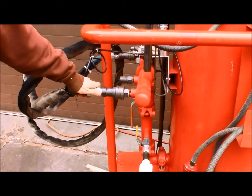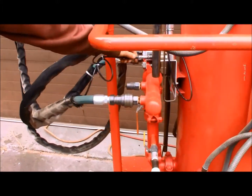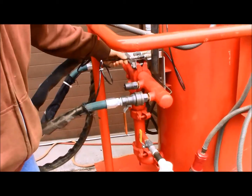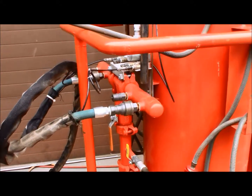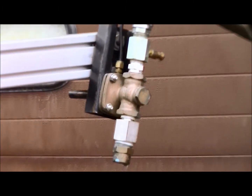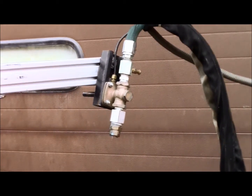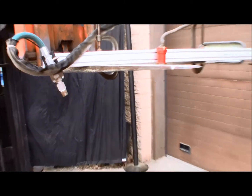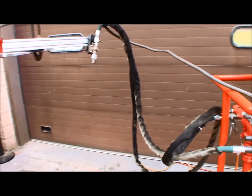We have two lines connected to it and then there's a smaller diameter line which is the pilot line. Once the computer tells these solenoids to turn on, it actually drops the air out of this line, which opens up this valve here letting the water blast out. We just have two nozzles here and one sensor, but the system has four of each that you can position in any manner around the area you're trying to protect.